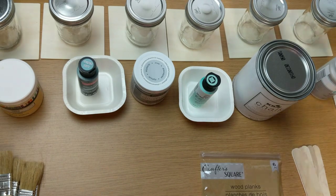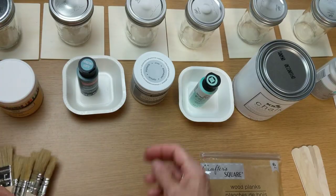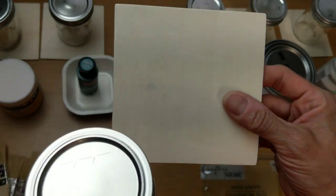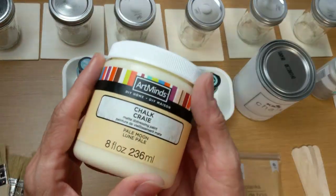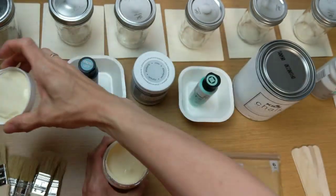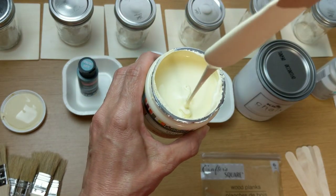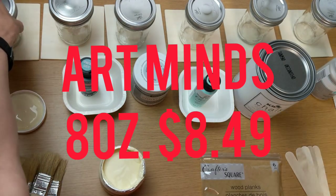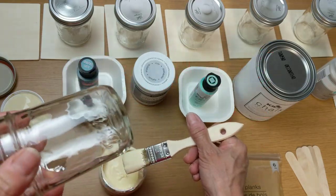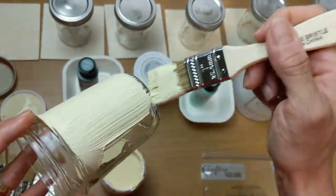Two of these are from Plaid. I decided to keep everything as consistent as possible — I got six new brushes and I have one square piece of wood and also a glass jar to test each paint. Each of these paints are brand new, opened today, not been used. I'm giving them a good shake and stir and we'll just see how they do, covering the glass jar and also the wood square.